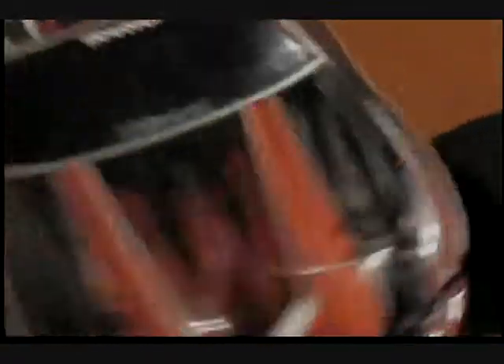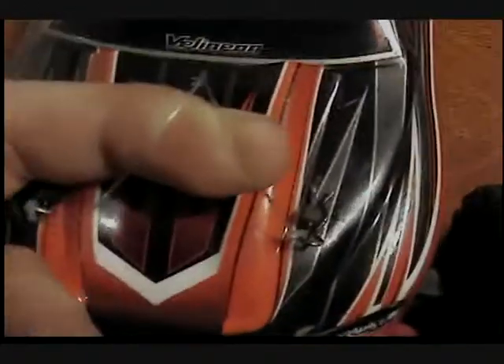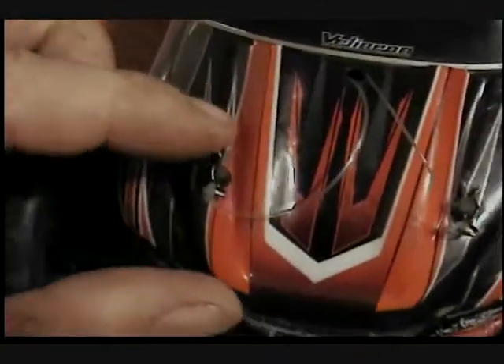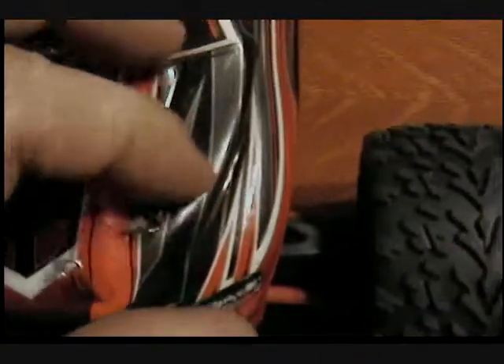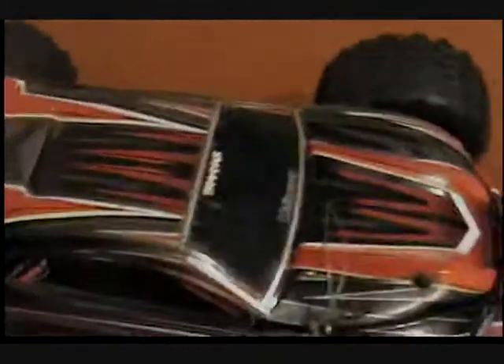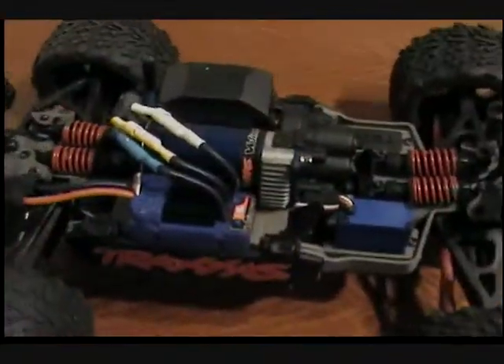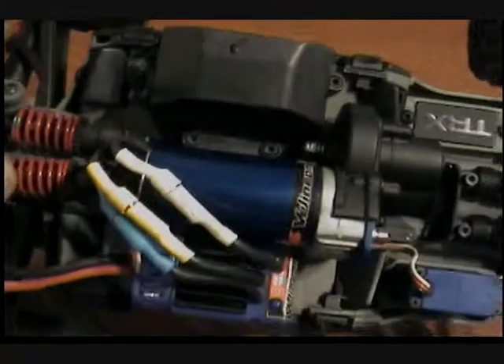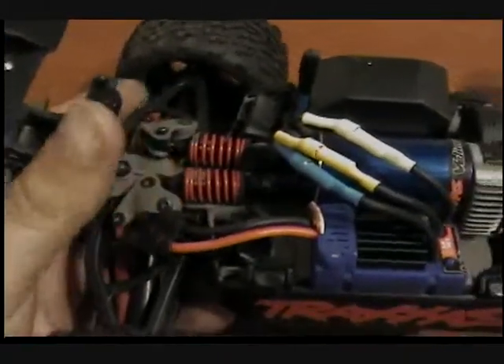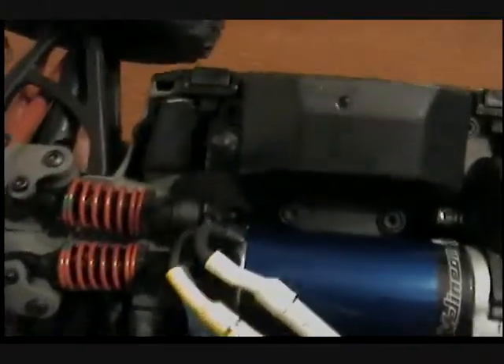First modification: I had the rubber retaining clips on here and they lasted about 10 minutes at my local track. So I just took a piece of fishing line and a washer inside, tied some fishing line to it and tied it to the body pins — so they come on and off easy. But this is what you guys are probably wondering about: yes, the Traxxas 380 Velineon system, completely stock out of the box. I haven't gotten any upgrades for it yet but I've got some stuff that'll be ordered within the next couple weeks.